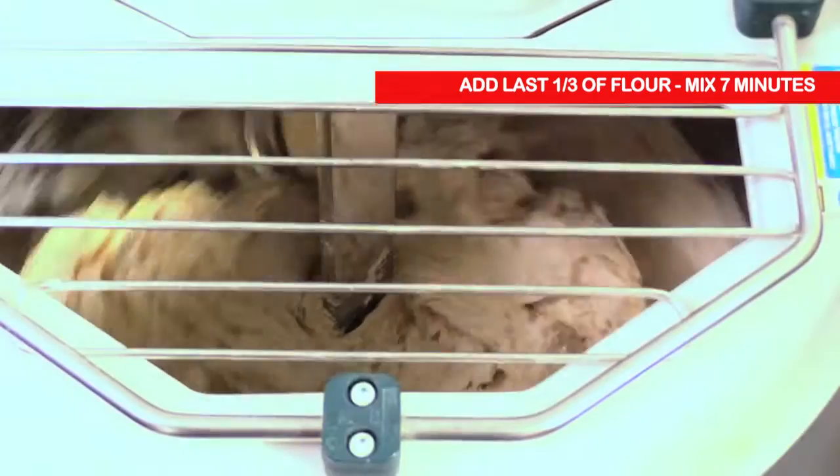13 total minutes of mixing? Yeah, that's about it.